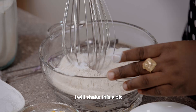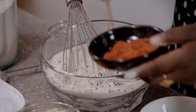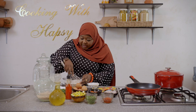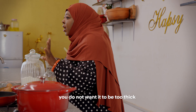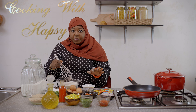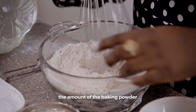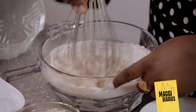Then I will add my sesame seeds, I'm going to add my sugar, and my Maggi Smoky Jollof just for that nice smoky aroma. Then the next thing I'm going to do is add my water. Adding your water is about eyeballing it — you have to be very careful, just add a little bit of the water, because you cannot remove the water once added.